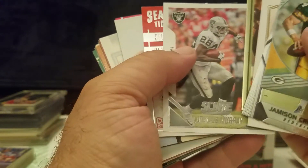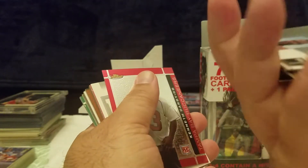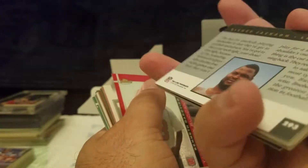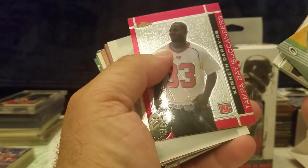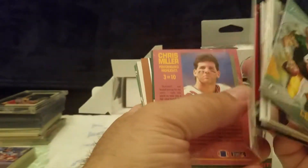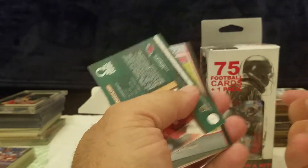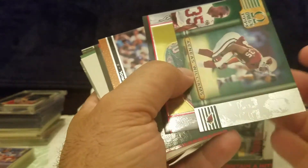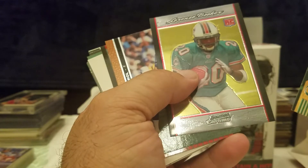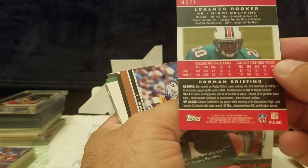Here's an old school card, Jeremy Hill, and there's an old Pro Line — that was an interesting set. It was more about learning about the players than anything. Let's see Darby, Chris Miller performance highlights. And there's Williams — it's a rookie card. What year is this? 2007, Lorenzo Booker.